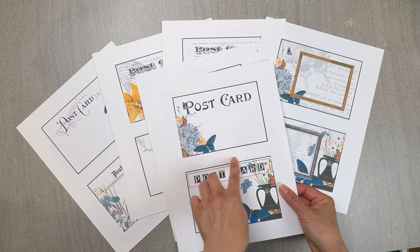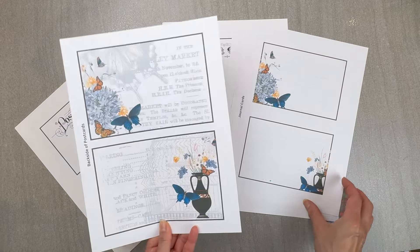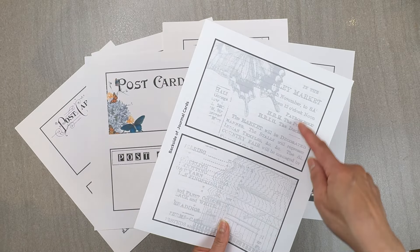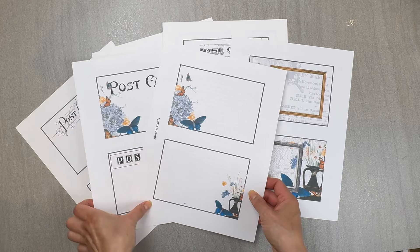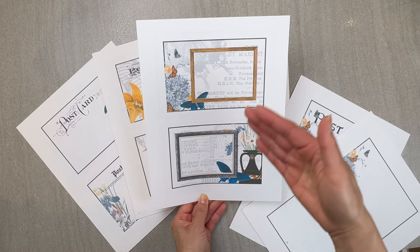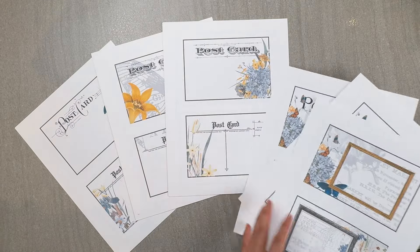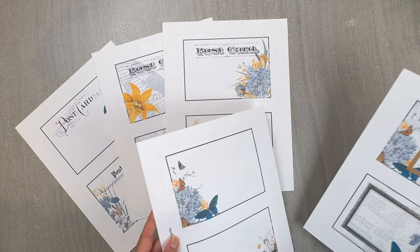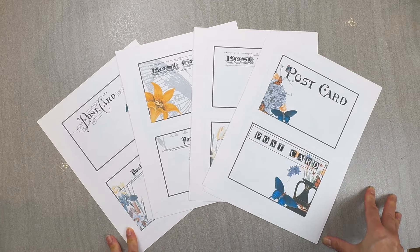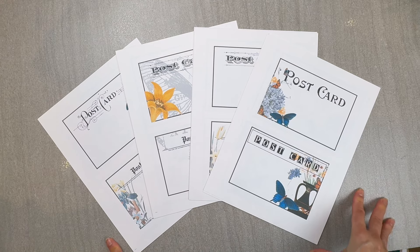If you purchase this — I'll put the link in the description box below — make sure you cut from the front side. With each series you get the postcard with its back side, matching journal cards with their back side, and framed cards where you can add pictures. On the back of the photo pages there's also a place to journal, so there are many different ways of cataloging your memories or thoughts and feelings.